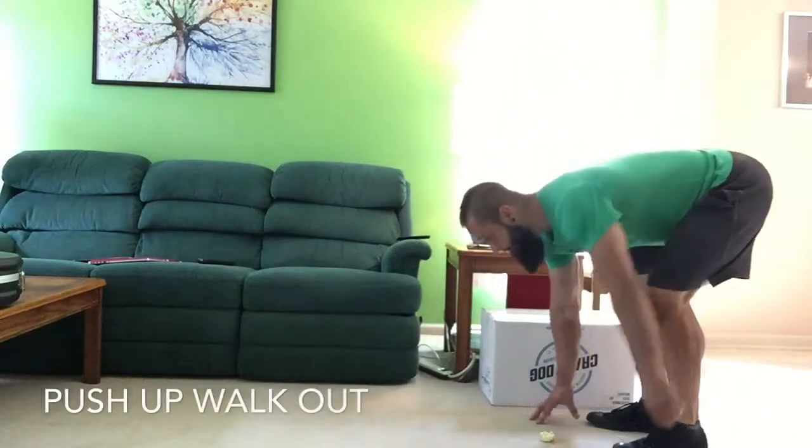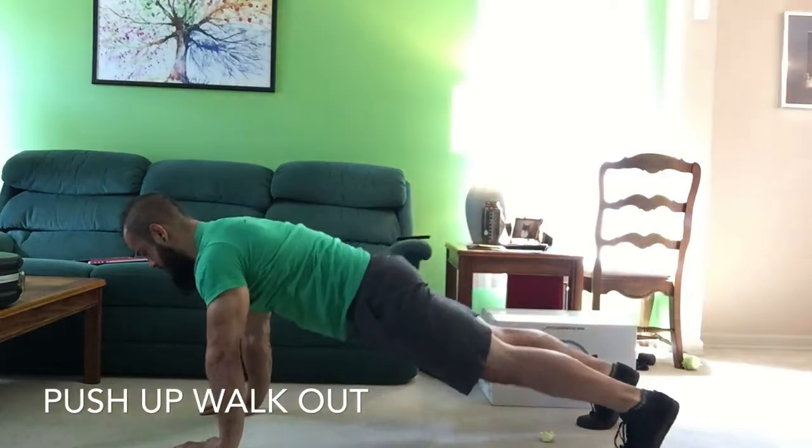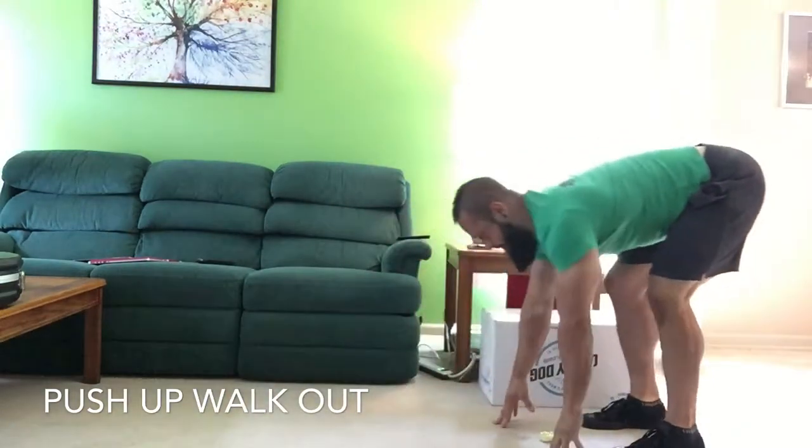Start the push-up walkout by standing up, walk the hands out, hold a push-up plank position for a second, and walk the hands in.